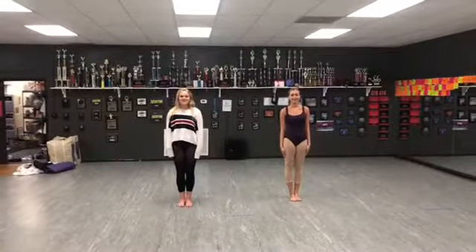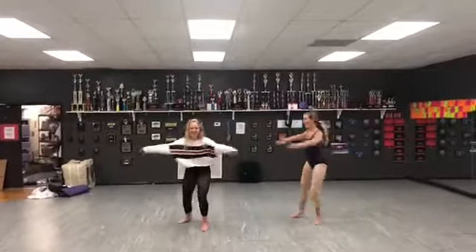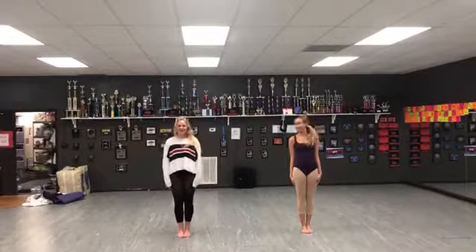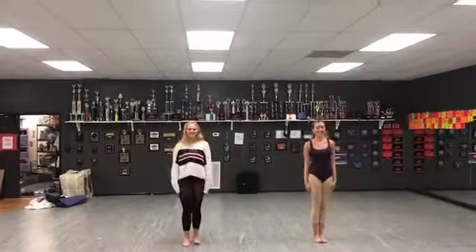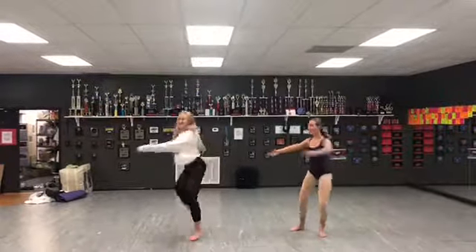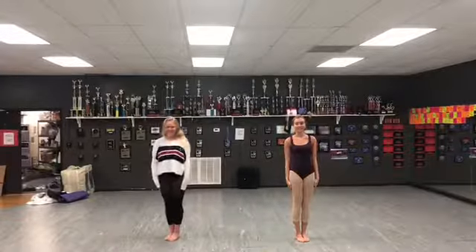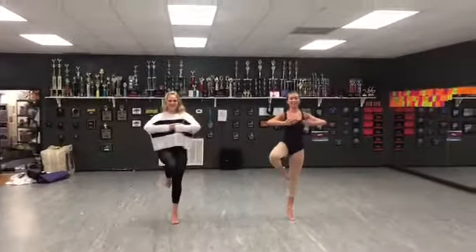The next thing we're going to be teaching is pirouettes. Ready? On the left. So the first thing you do to prepare for a pirouette, you go tendu, plié, push up to turn. And an extra exercise you can do to perfect your pirouettes would be tendu, plié, golden passé.